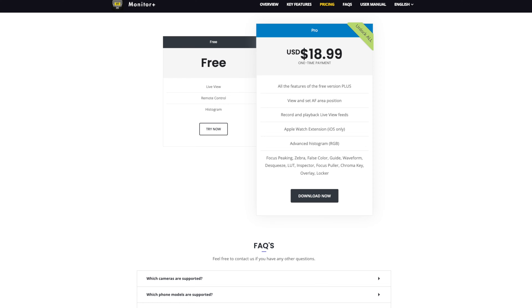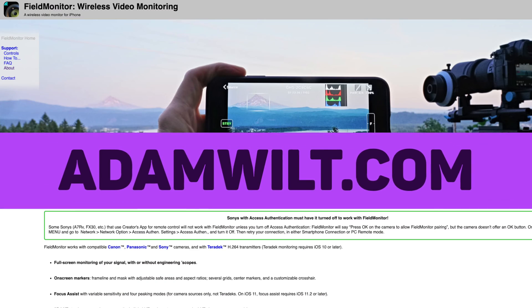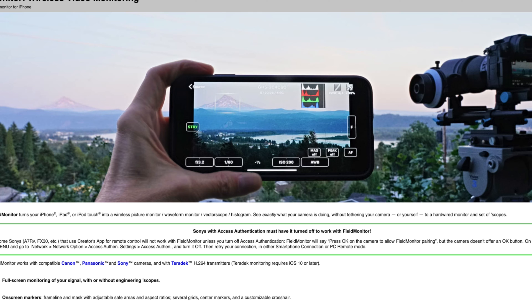Monitor Plus — legit, one of my favorite tools. I know you're saying, 'Hey doc, you always show us really crazy and expensive tools. Is it free?' It is $18.99 — that's it. You can also get the free version, which gives you live view, remote control, and a little bit of histogram. Just get it first to check it out. The only catch: this app is Sony only. However, there is another app that's $19.99 called Field Monitor, which controls Canon, Panasonic, Sony, and Teradek. I've used Field Monitor for seven or eight years, but I prefer Monitor Plus's interface because it's designed specifically for Sony.